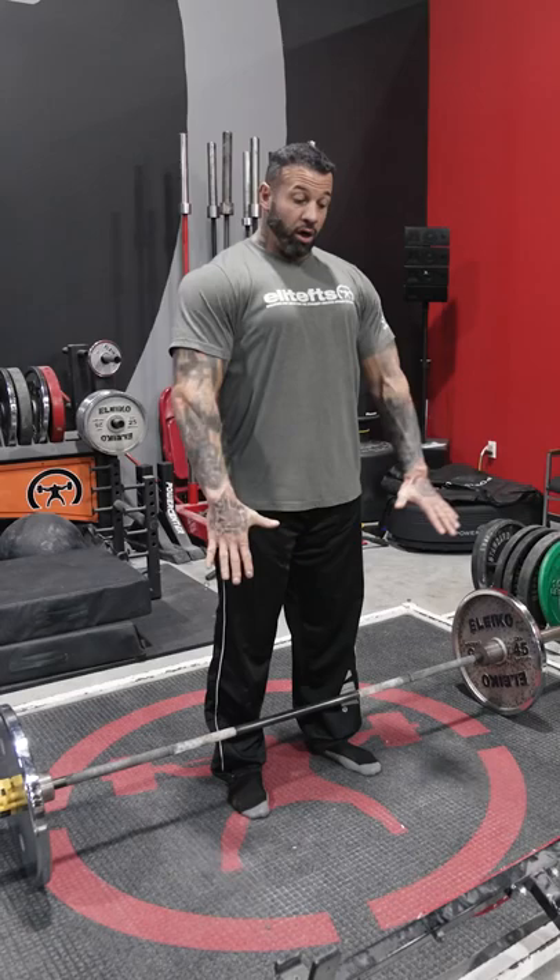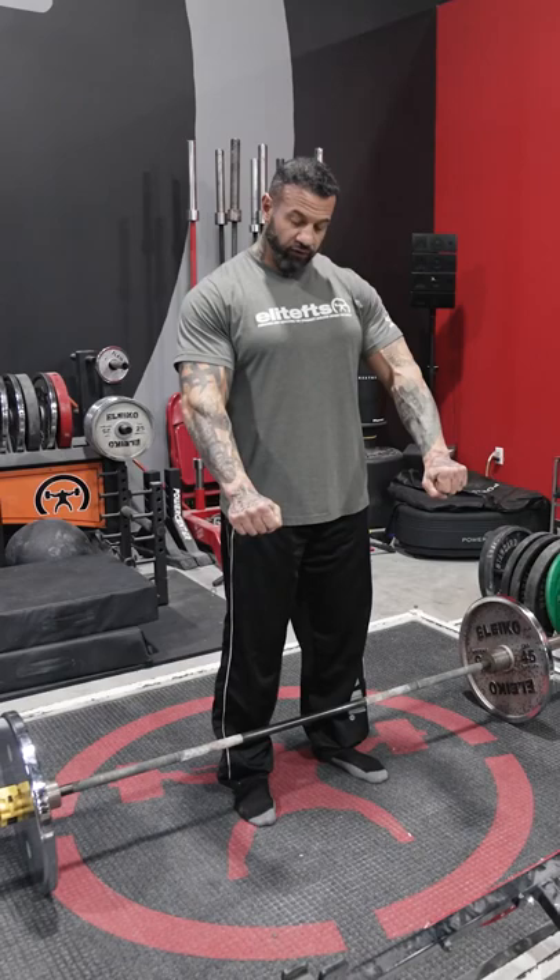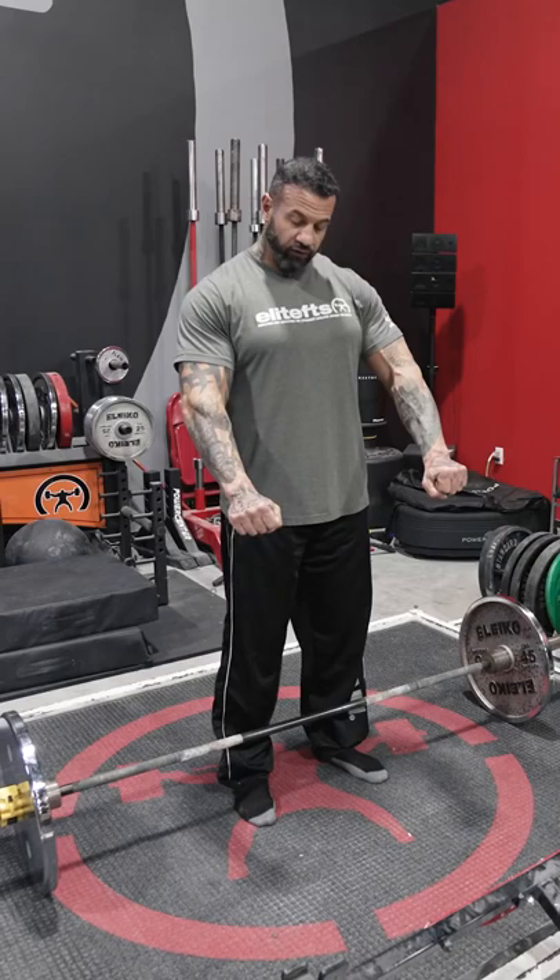When I grab the bar I want to think long arms. A big mistake people make when they deadlift is they jerk the bar off the ground and they bend the elbows and do this. If you're deadlifting with a double overhand, maybe do hook grip. If you're a strongman using straps, you won't get injured as much doing that.